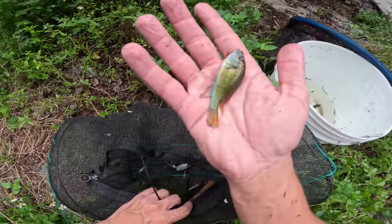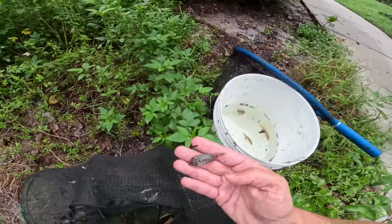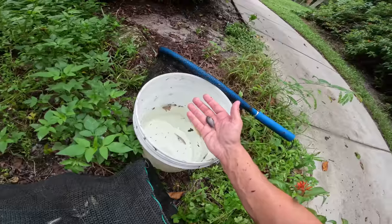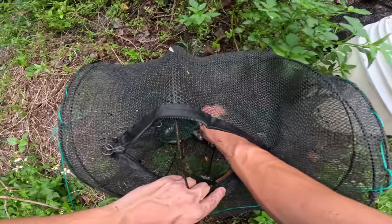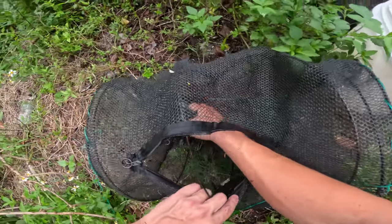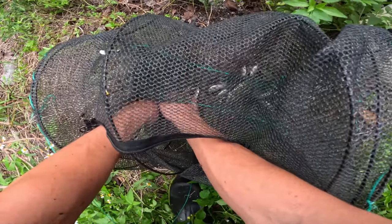Let's see what else we've got in here. Oh, a nice convict cichlid — he almost fell right back in the trap! Nice little convict cichlid, get him in there. Another beautiful eastern happy cichlid — awesome. Another little convict — beautiful fish, get him in there. I'll show you everything after we get everything out of the net. I see a Mayan cichlid too.